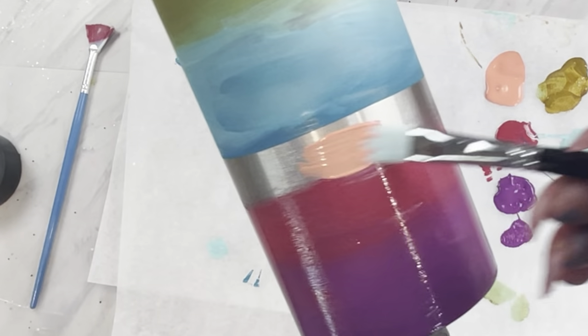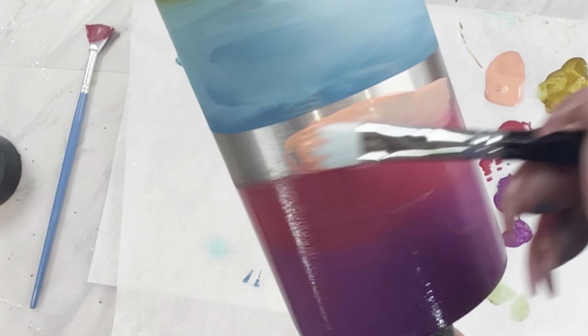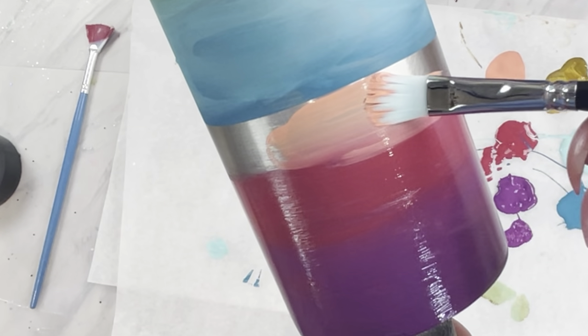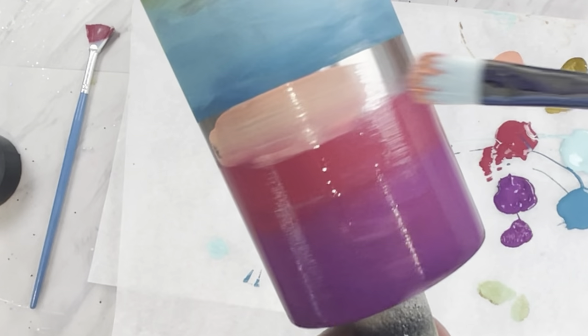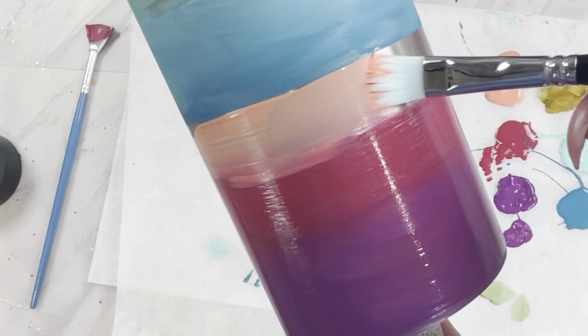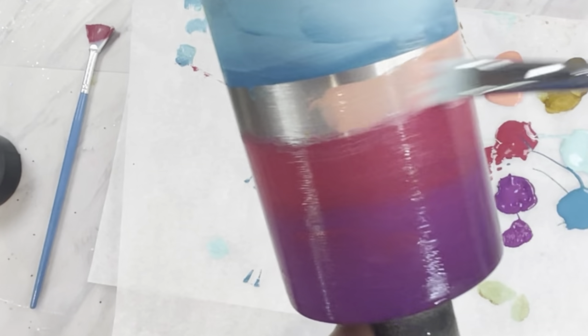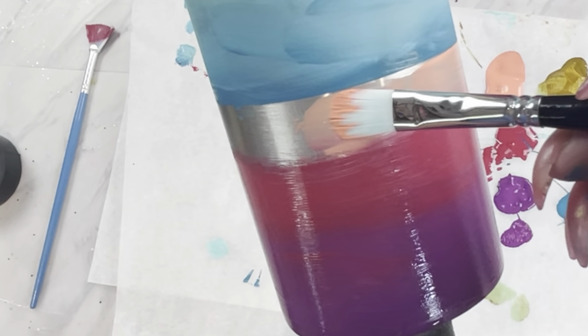Now we can go in with that coral, but we're just going to be really careful and follow the line — go slowly and make the line as perfect as you can. You can try to tape this off, but to me it's not worth it when this is just a base color and I'm risking pulling up my paint with tape.